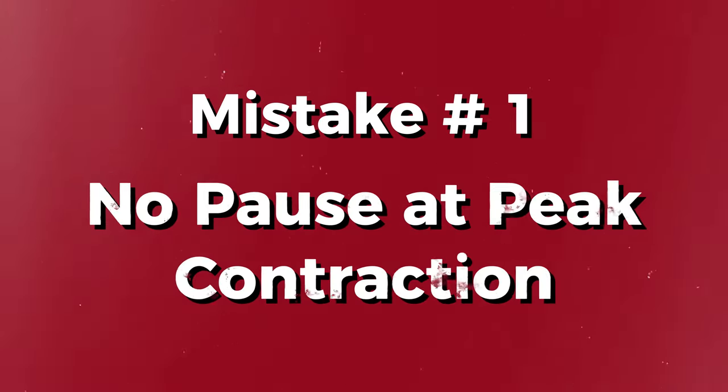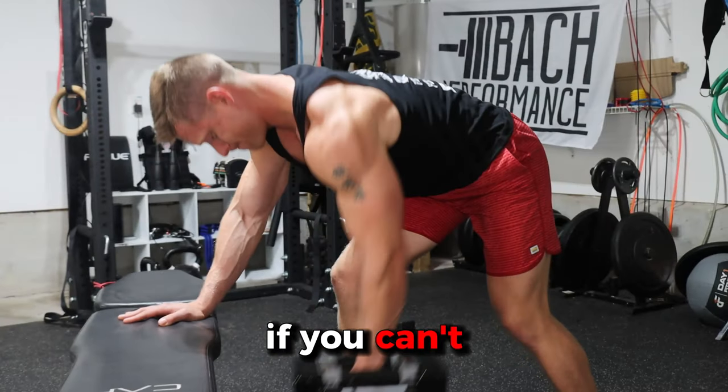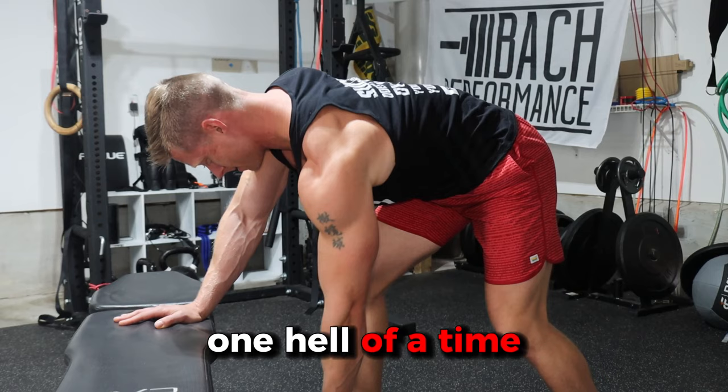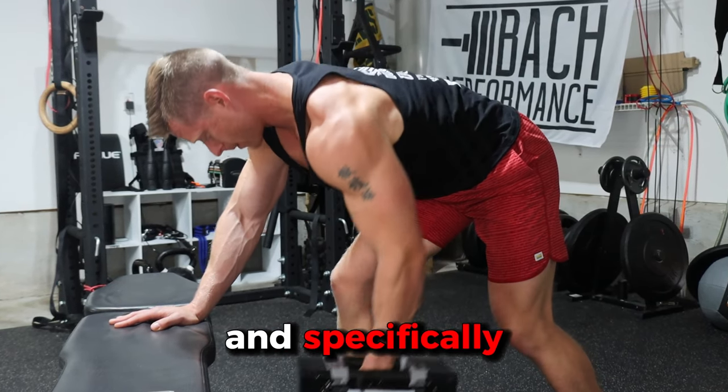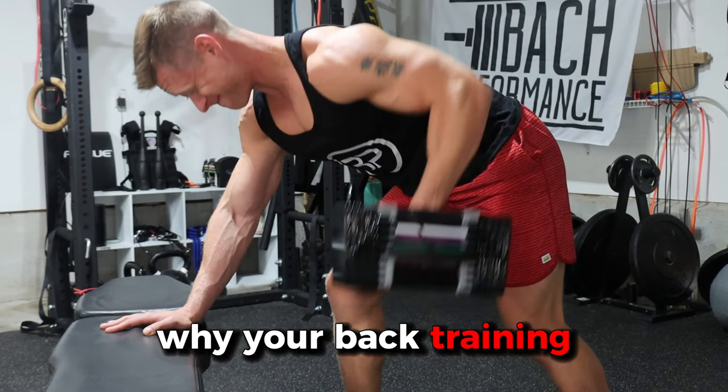Mistake number one: no pause at the peak contraction. By peak contraction, I mean the top of the rep. If you can't feel a muscle contract, you're going to have one hell of a time making it grow. And specifically when it comes to your lats, if you can't feel your lats contract, you're probably wondering why your back training is so ineffective.